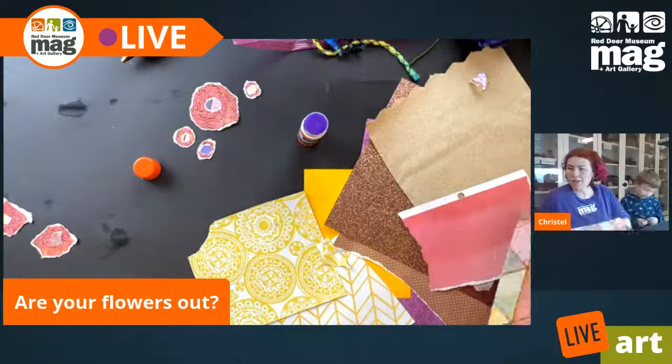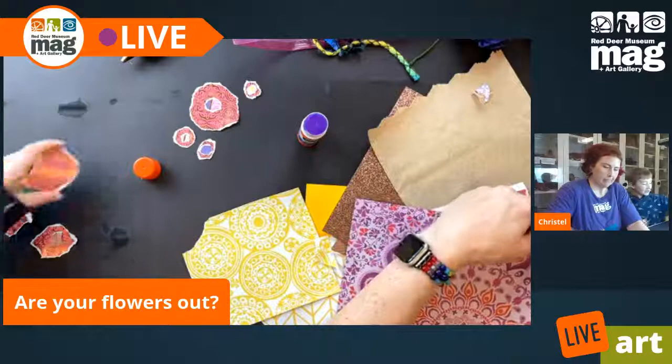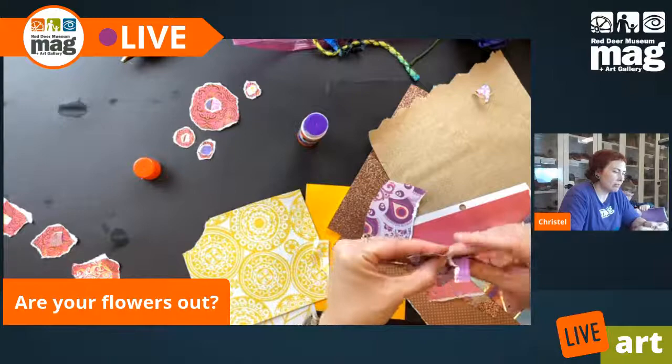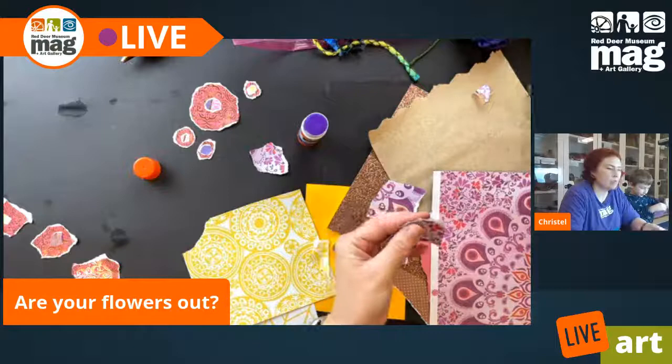Now I'm going to make a slightly bigger flower. I grabbed myself some purple — you guys all know me and purple. So what I'm going to do is make some petals this time. I'm just ripping up some paper and now I'm going to start making a curved petal shape. It's not supposed to be a realistic looking petal or flower — we can just use our imaginations to make what we think a petal would look like.